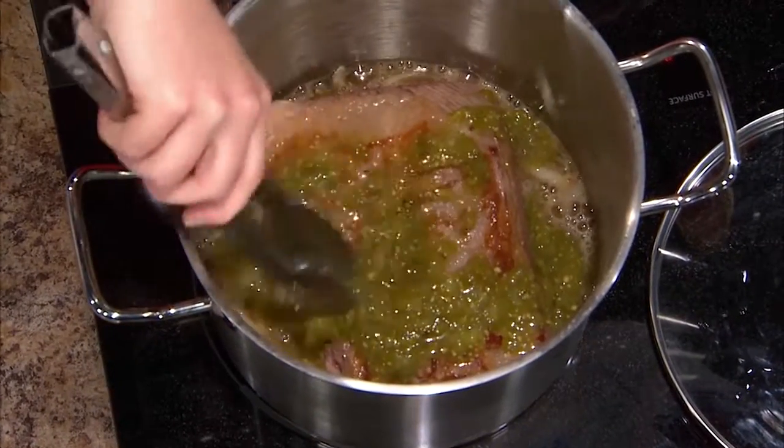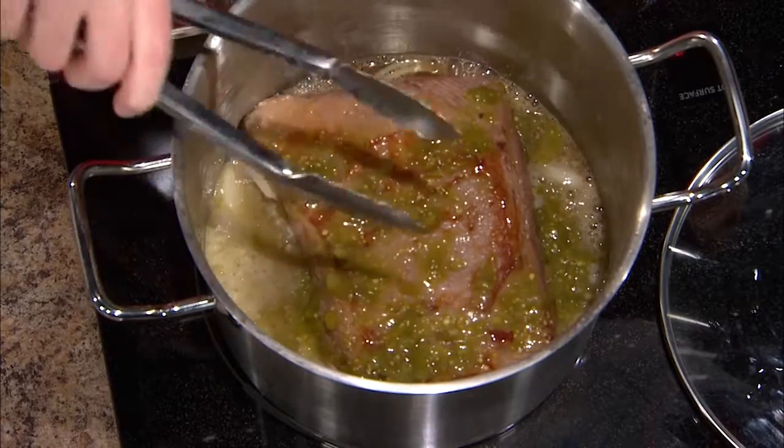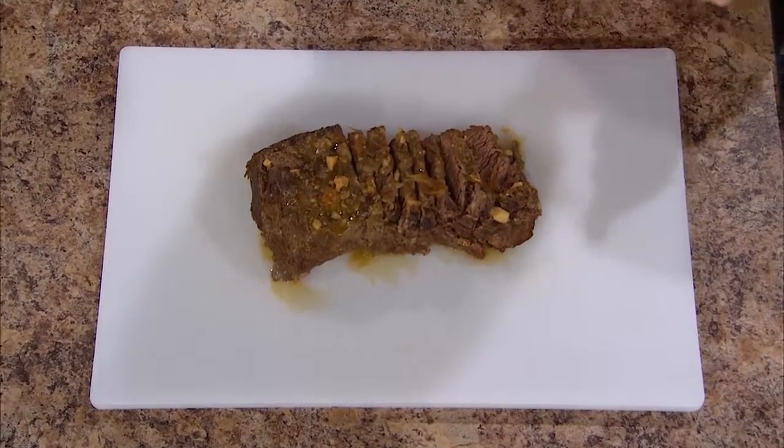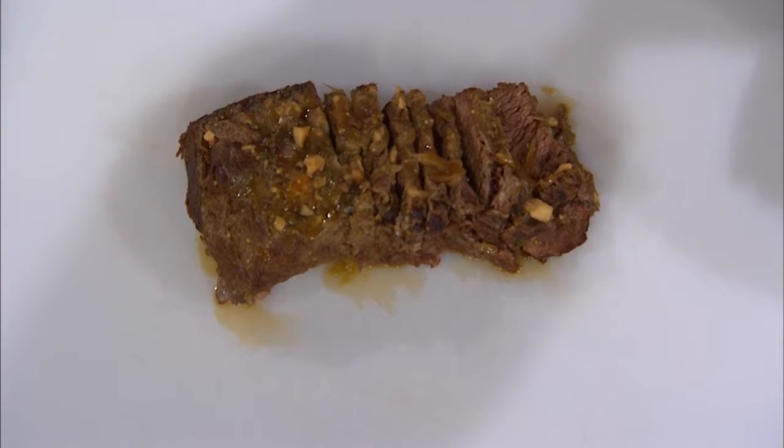This is going to go for about two and a half to three hours, but our key is looking for fork tenderness. You're going to stick a fork in there and you're looking for the brisket to actually pull away from the fork — that's when you know it's at that nice tenderness stage. After it gets to that fork tenderness stage, we take the brisket out and slice it. The sauce we're going to reduce down to make it a little thicker, then add the brisket back into it — that's going to add extra moisture and lock the flavor into your brisket.